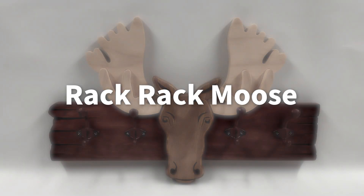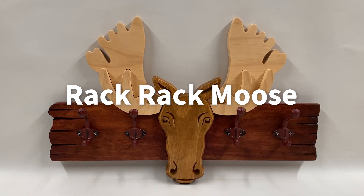Hello and welcome to another free Vectric project of the month. As you can see, this month's project is a wall-mounted coat rack, and I call it the Rack Rack Moose.